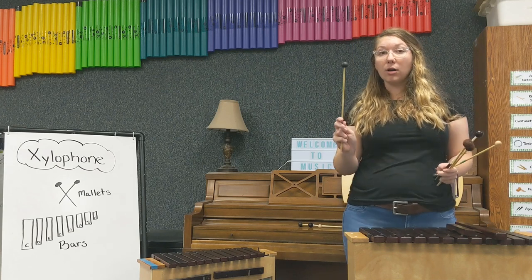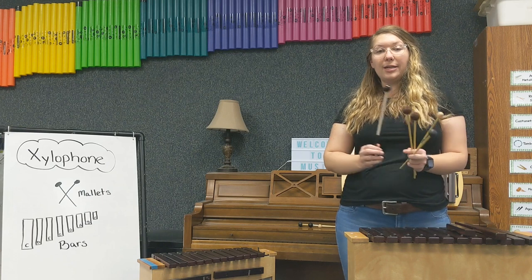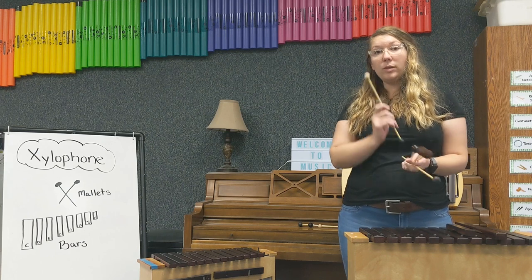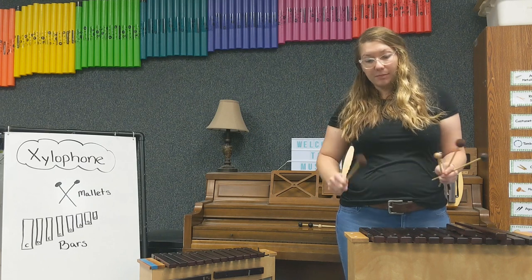So this is what a hard rubber mallet sounds like. Here is a hard plastic mallet. Here is a wooden mallet. And finally our yarn mallet.